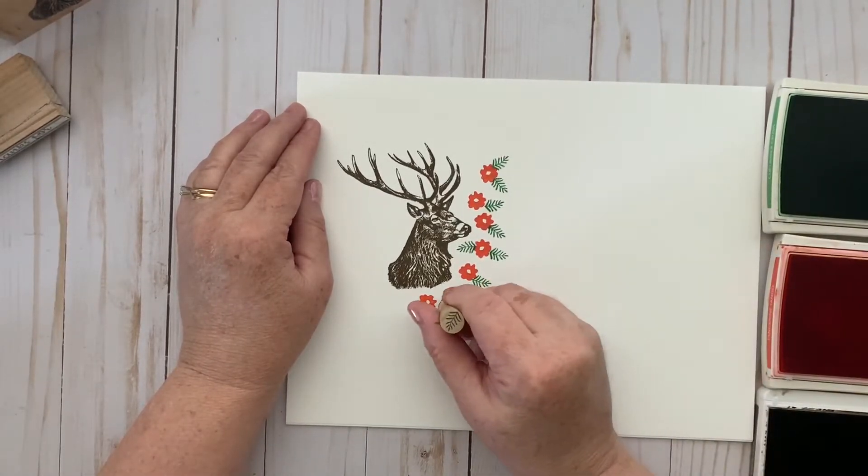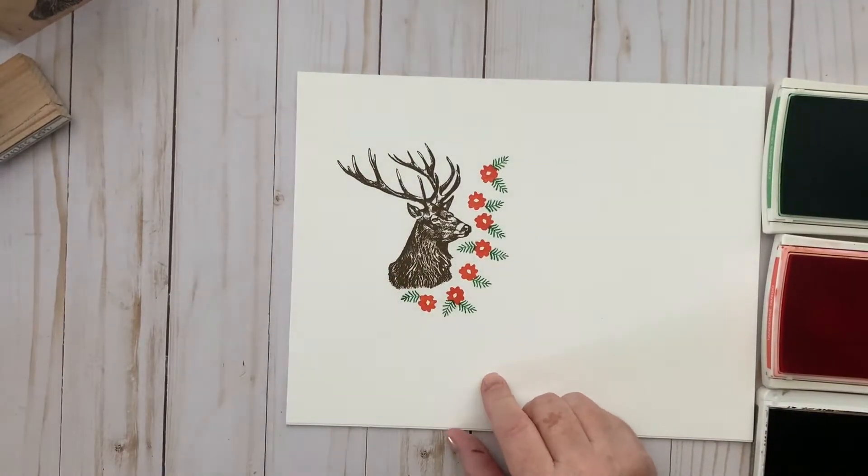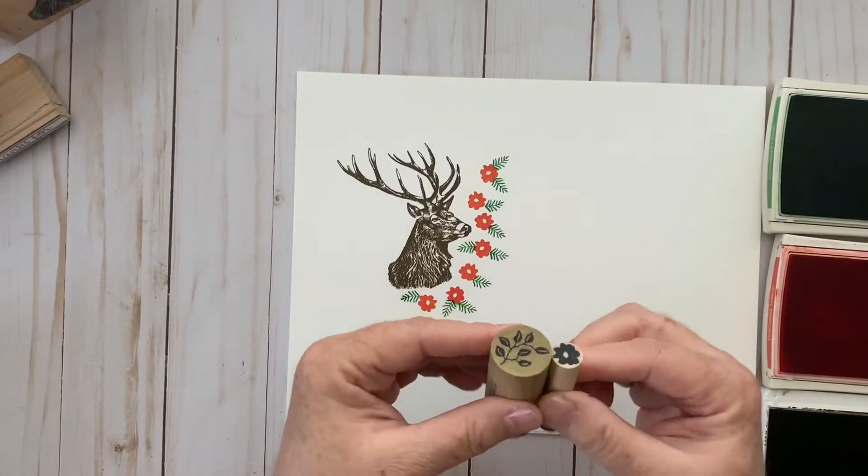These are made by Rubber Stamp Tapestry — I believe there are a couple of other companies that make peg stamps too, but they're a lot of fun and I really like using them. They have such an assortment that the possibilities are endless, though they're usually small. This is one of the bigger ones. But again, these are still your wood mount red rubber stamps.